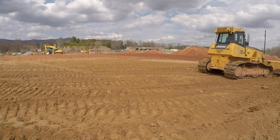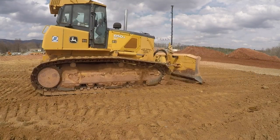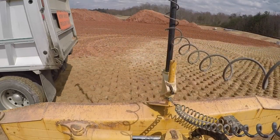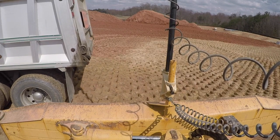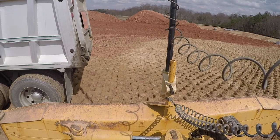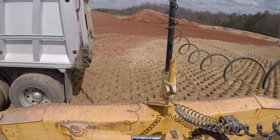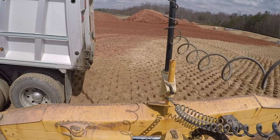If weather will cooperate, we're going to get a whole lot done next week. We're supposed to get a lot of rain this Sunday, but hopefully they're wrong — but probably not. I'm going to let y'all get back to listening to the bulldozer.